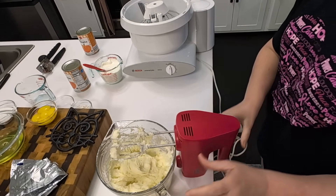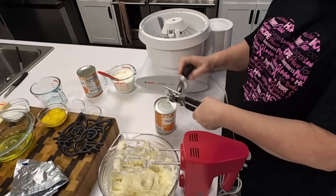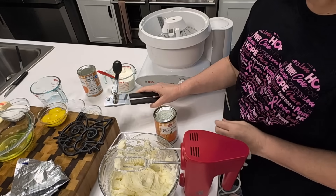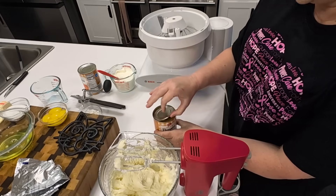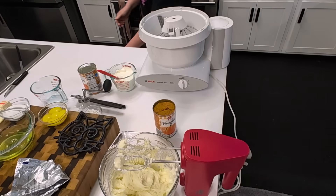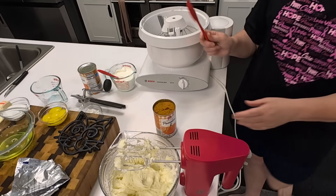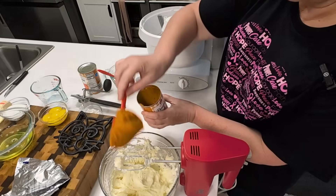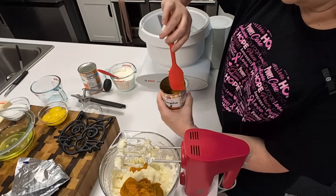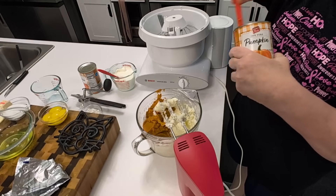Let's open up our pumpkin — I'm just going to use one can. I've got a 16 ounce can listed but this is a 15 ounce can. I don't really know if they've changed the size since I wrote this recipe, but you wouldn't open another can just for one ounce of pumpkin — just use a can of pumpkin. We're going to add this to our creamy mixture, along with the vanilla.